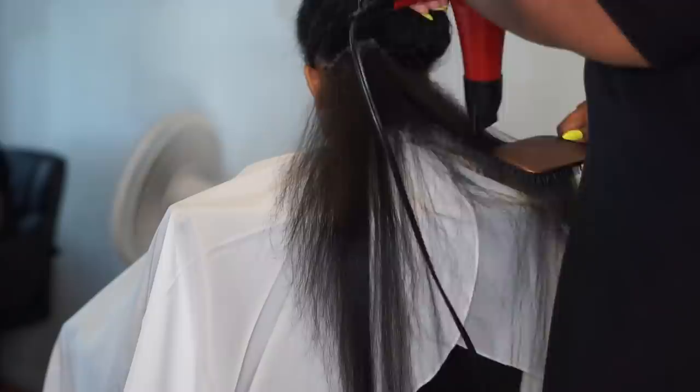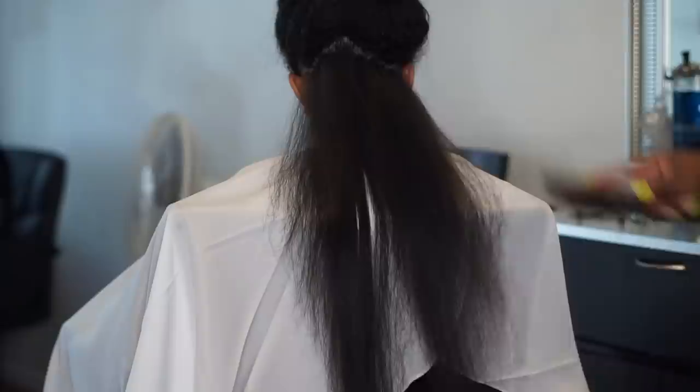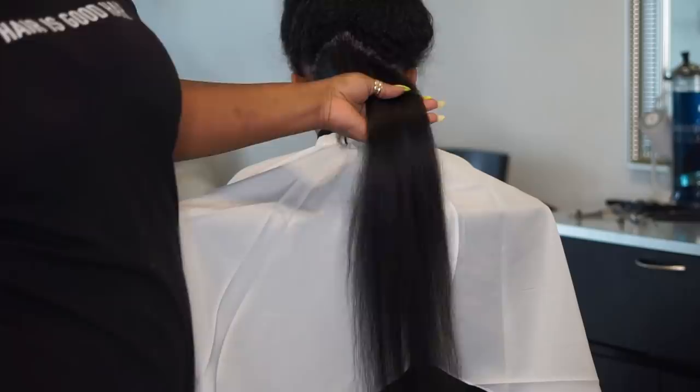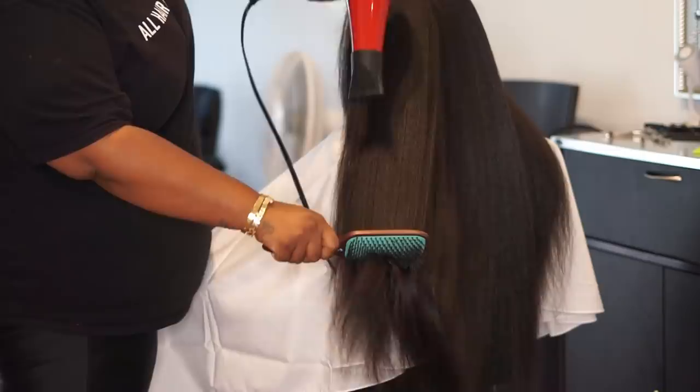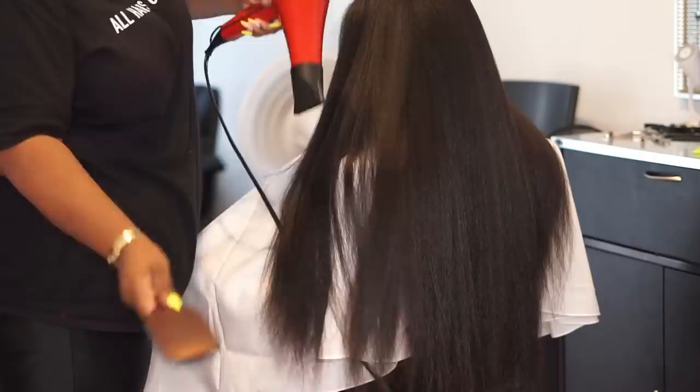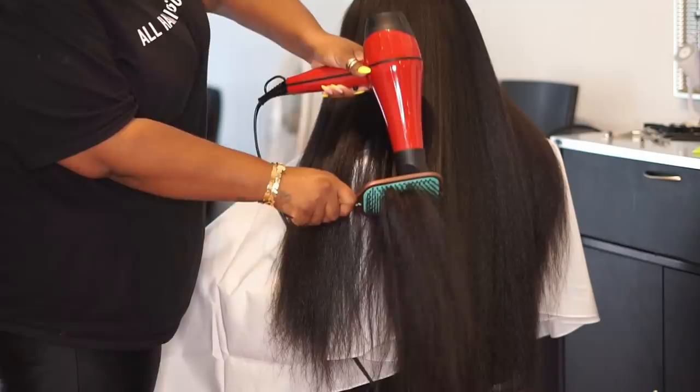As you can see, this technique, this dryer, and this brush does not play. Two hours later — and no, seriously, I know we probably think the SpongeBob clip is a joke, but it has literally been two hours. It took me two hours to blow dry her hair. It takes a lot of patience and love to do this type of hair; your heart's just got to be in it.